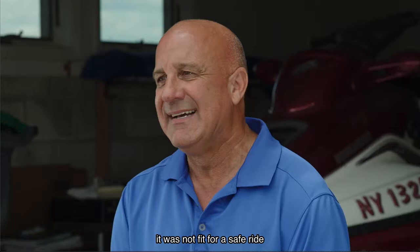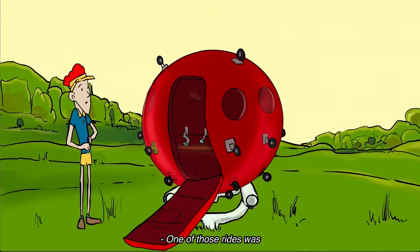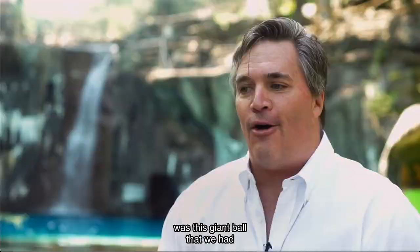On paper the design looked good, but in reality once the ride was turned on it was not fit for a safe ride by the average person in public. One of those rides was the Man in the Ball.